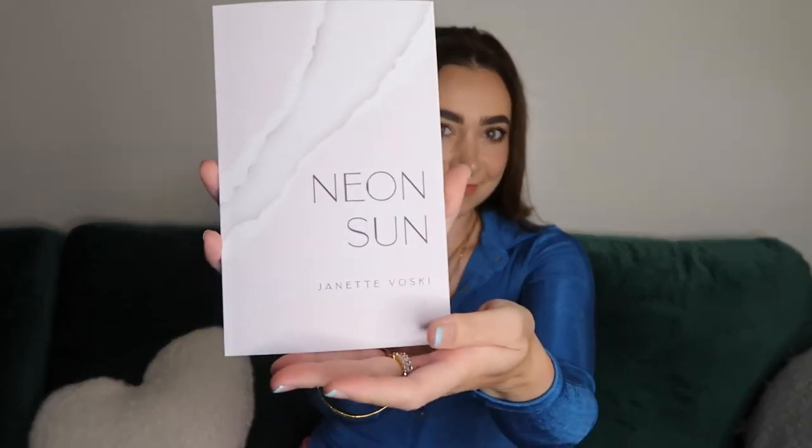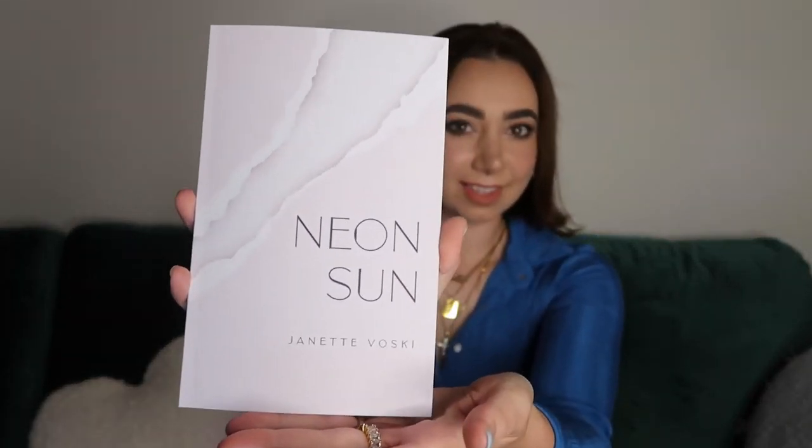I'm here to chat to you about my third upcoming book titled Nihon San. As always, I wanted to do something different than my previous poetry books. So with Nihon San, I decided to do a very short collection of poetry, similarly to a chapbook.